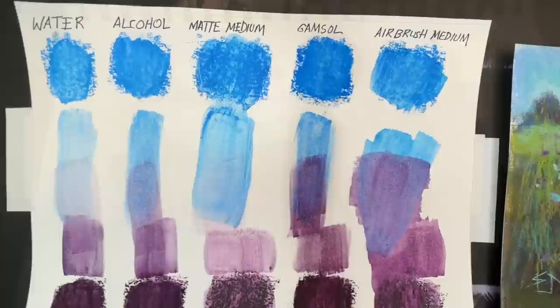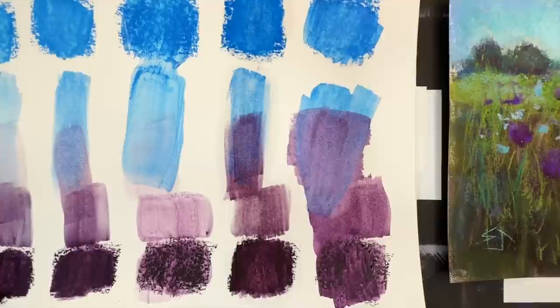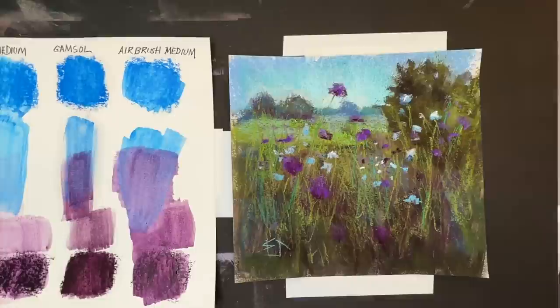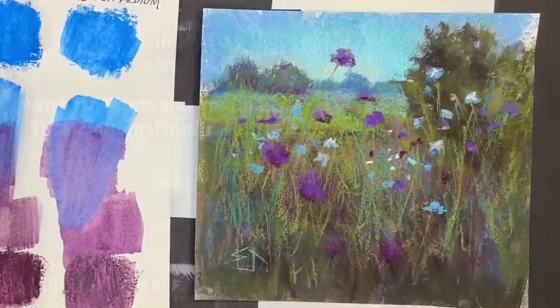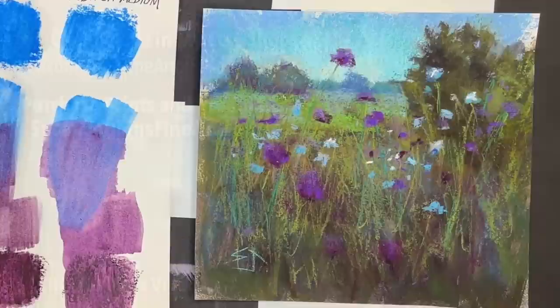Here are my results, and again you can see the airbrush medium — the color is gorgeous, it layers so smoothly and beautifully. I lightened up my painting a little bit after I walked away. Two thumbs up — if I had more thumbs I'd give it more thumbs up to airbrush medium and the beautiful painterly effects you can get with it. I hope you enjoyed this and learned something — check out the product links in the description. Please like this video, leave me a comment, and maybe consider becoming a patron. Happy painting!